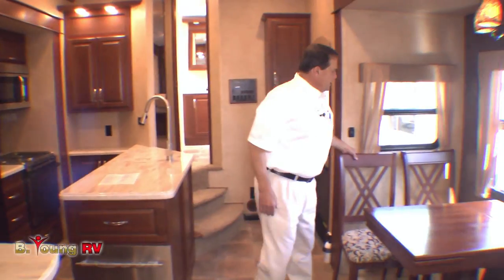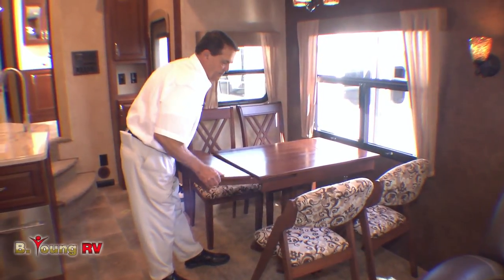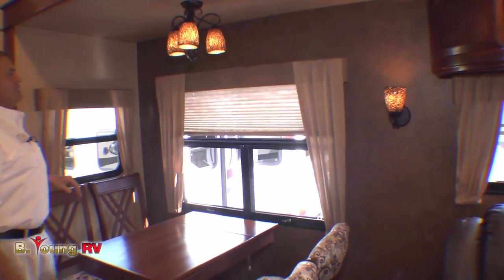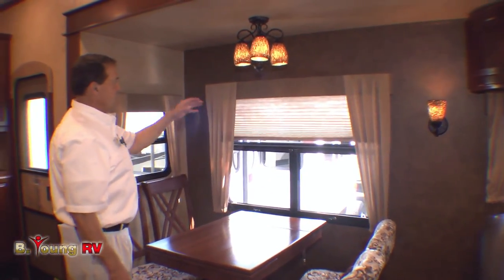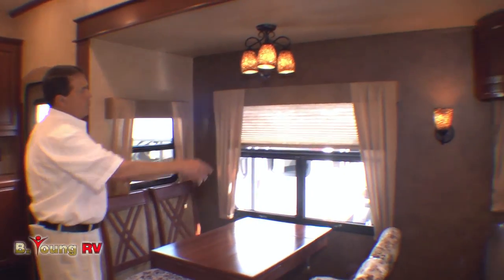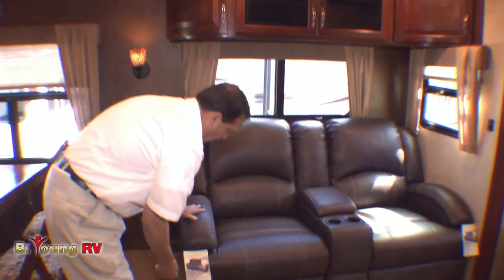Over here we get two fixed chairs and two folding chairs — they've got them all out because someone must have been visiting. There are extra leaves on the table to expand it. There will be nightshades because the glass is 90% dark tinted, so it's hard to see in. Unless you have all the lights on at night, you've got a nightshade. There are light switches for almost every light in here.